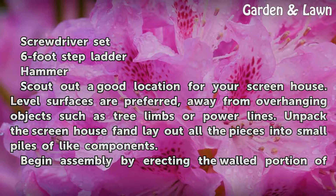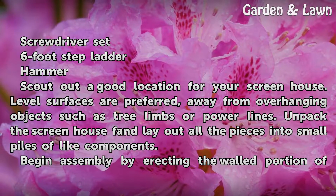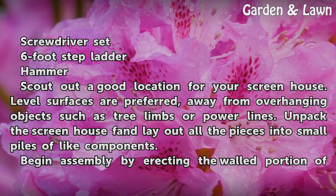Choose a location away from overhanging objects such as tree limbs or power lines. Unpack the screen house box and lay out all the pieces into small piles of like components.